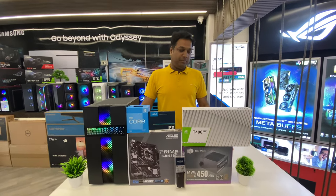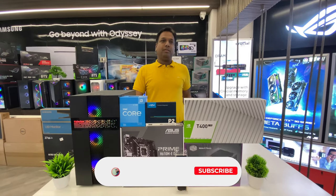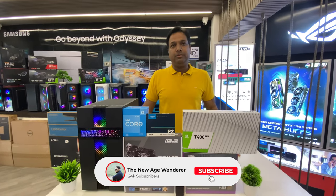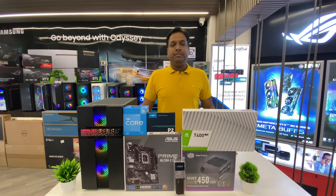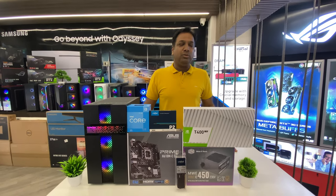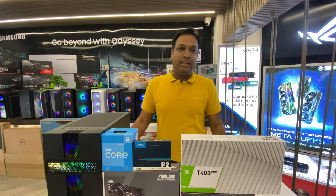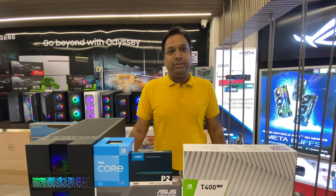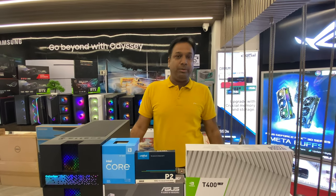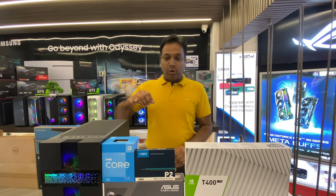Good morning everyone and welcome back to another video. Today we are going to see the i3-12100F full PC build. Welcome to Clarion Computers once again. Today I am going to show you a budget build, and we are going to go through the components.